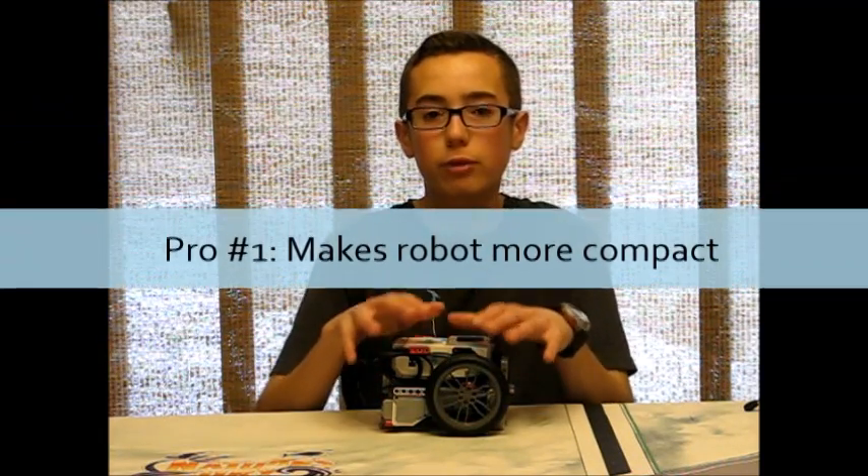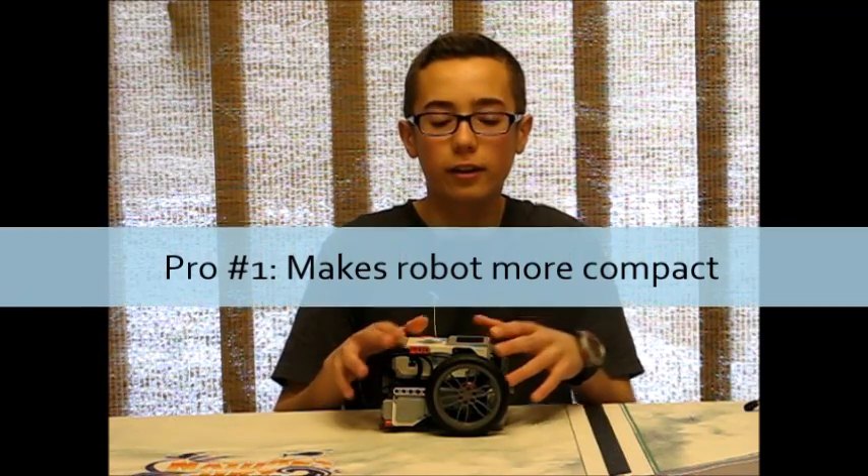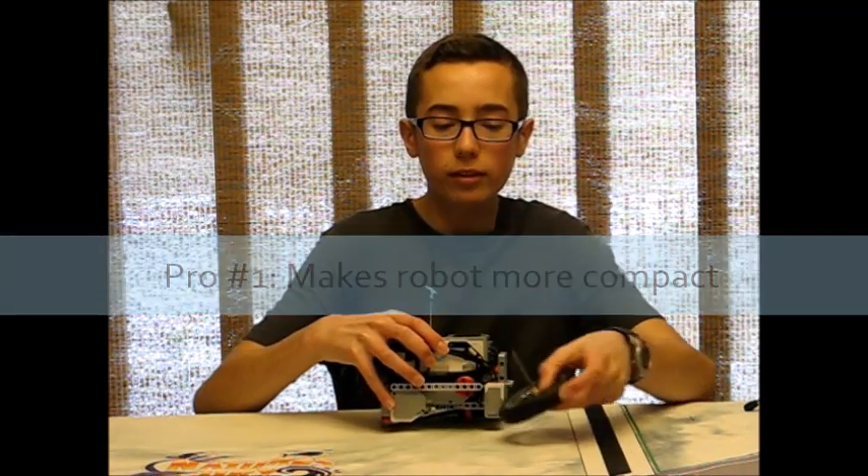I'm going to go over the pros and cons of using these types of wheels. First, for the pros or advantages of using tall wheels: the first advantage is that it helps you make a very compact robot like you'll see I have here. The tall wheels allow you to put your drive motors — the EV3 large motors — upside down like I have in my robot here, and this drastically shortens your robot.